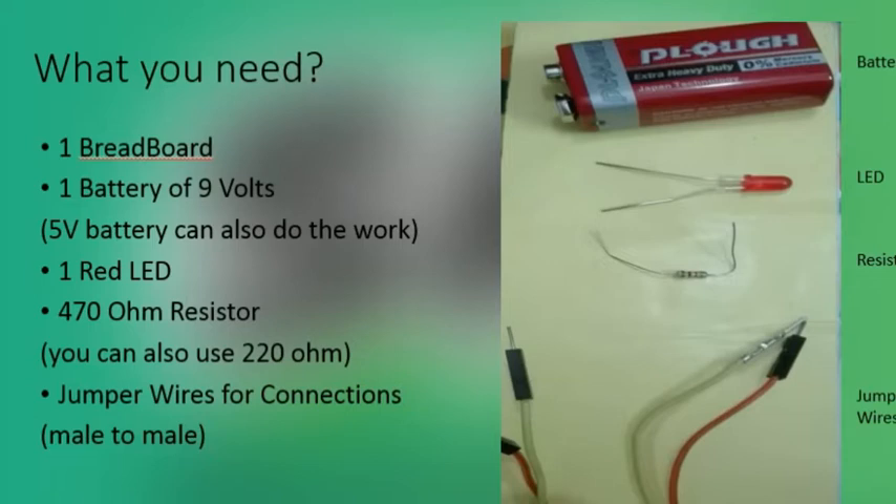First of all you need a breadboard, and then you need a 9-volt or 5-volt battery to supply power to the circuit. I am using a 9-volt battery. Next, you need a red LED — the LED looks like this. You also need a 470 or 220 ohm resistor.